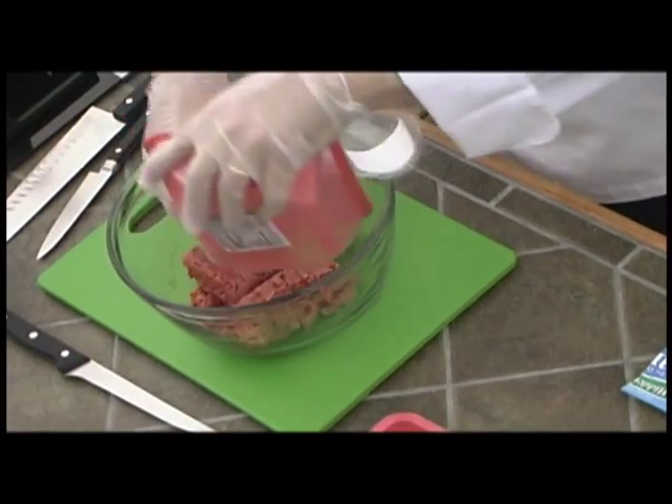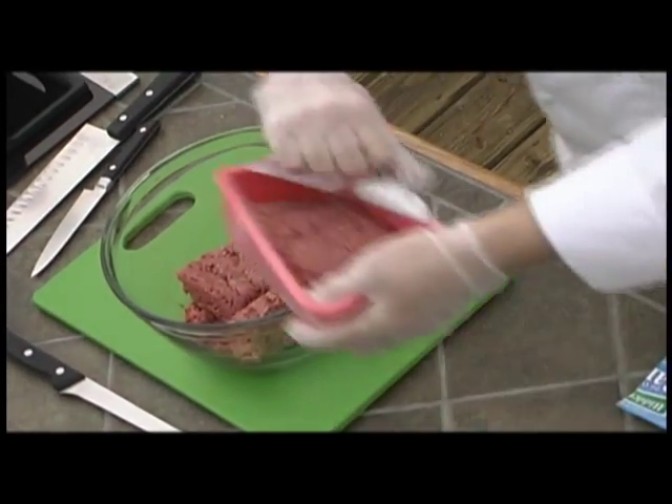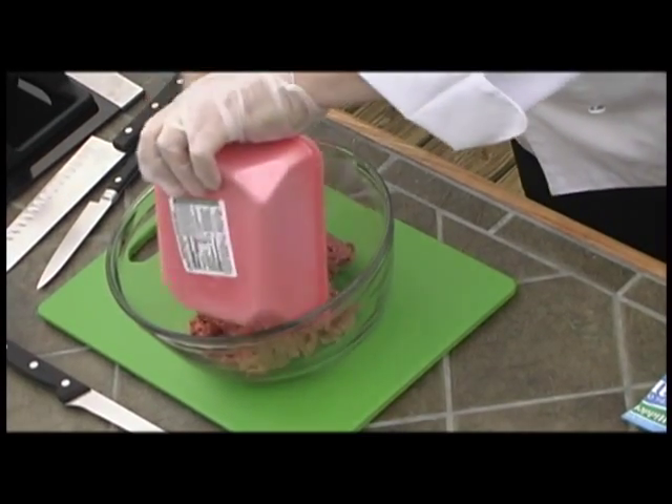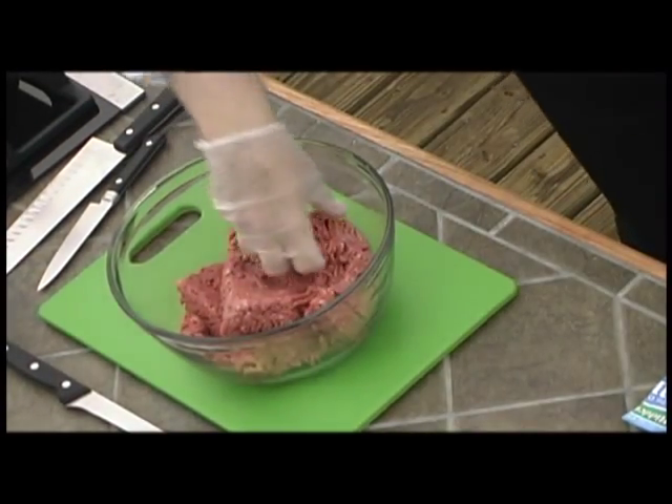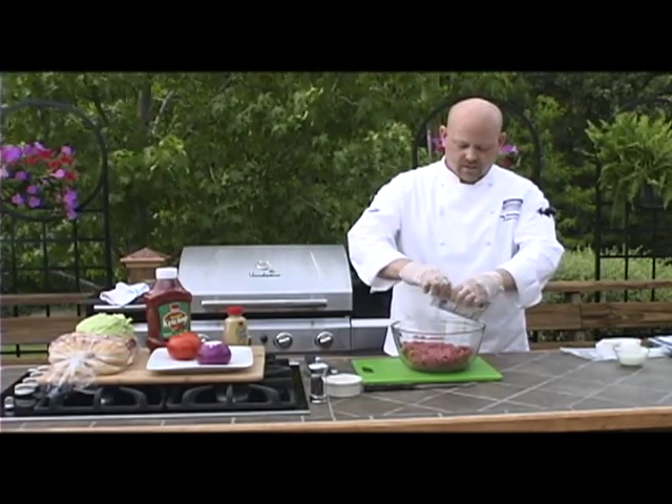We're going to start off with two pounds of lean ground beef and put that in a mixing bowl. Once that's in, we're going to add a one ounce packet of ranch seasoning.